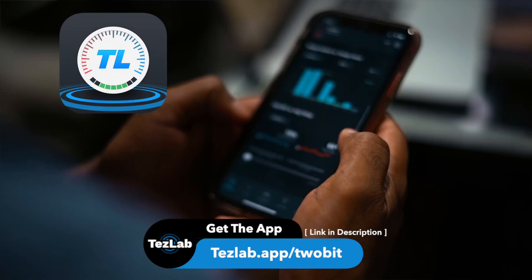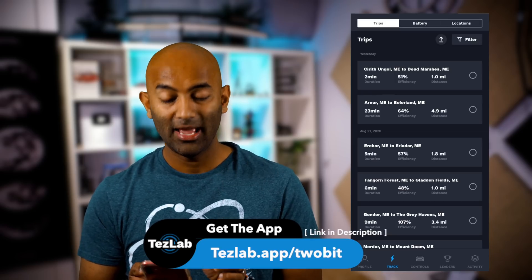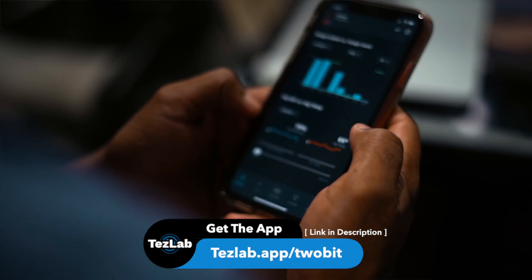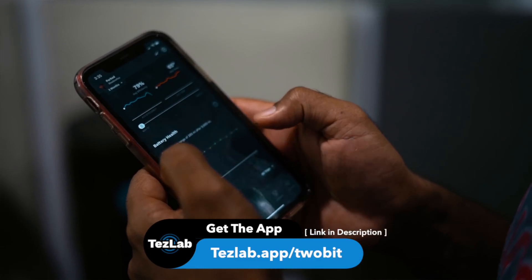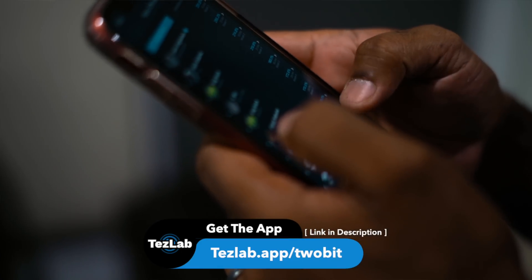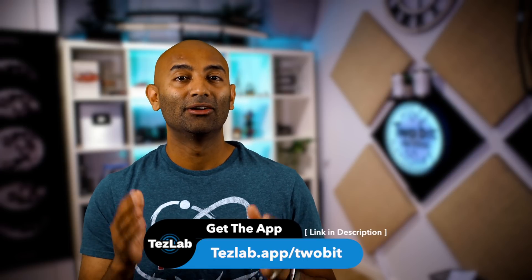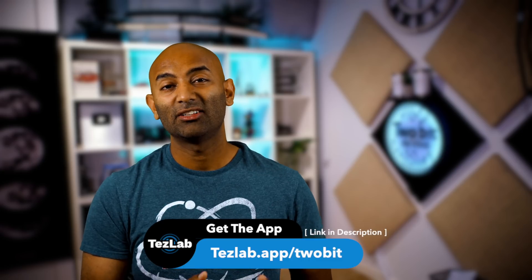We've spent a lot of time in the Tesla app, but there's one other must-have app I use all the time: the TezLab app. In the Track section, you can see every trip you've taken on your Tesla — how far you drove and how efficient you were. For business professionals who drive for work, the killer feature is exporting all that data with one click into a spreadsheet to track business vs. personal mileage with exact figures. It also tracks battery health, degradation, and performance over time, and there's even a leaderboard and community element that gamifies the experience. Sign up free at tezlab.app/2bit — the Pro app costs about as much as a cup of coffee a month.